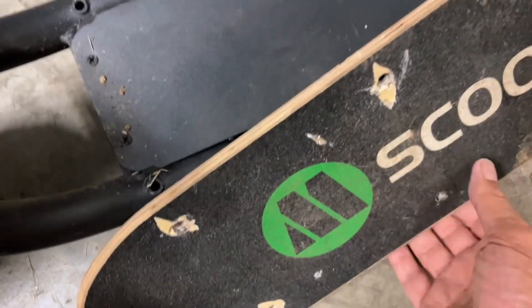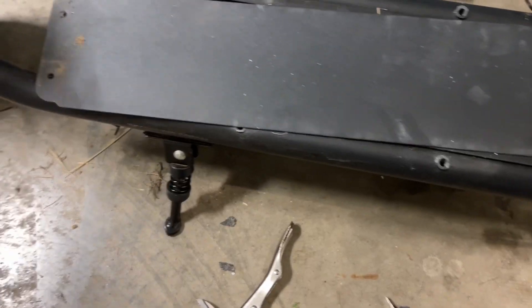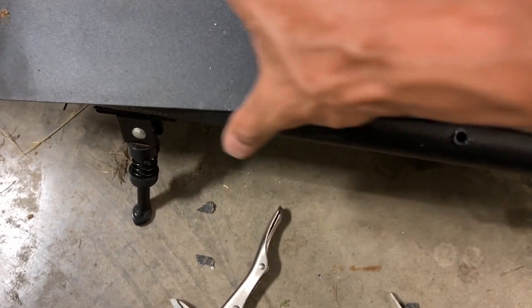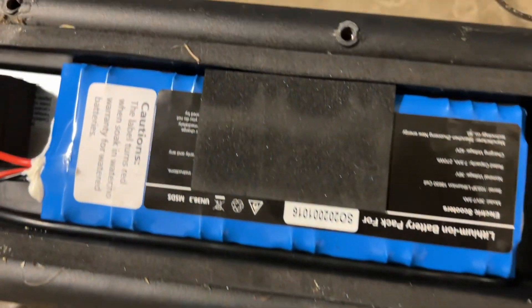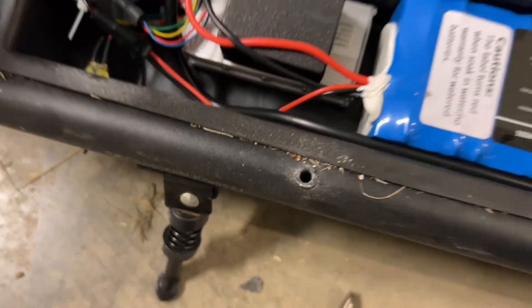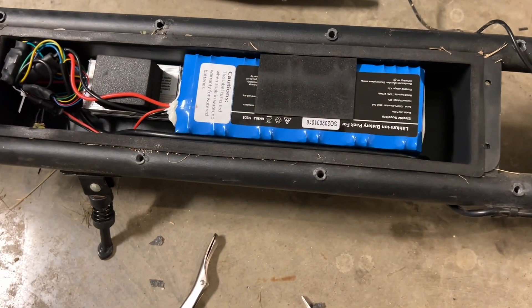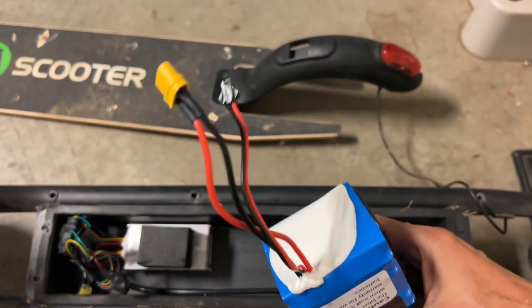Now I've got the foot plate off, so I should be able to access the battery pack via these screws over here. Now I'm able to access the battery pack — here it is. It's a nice looking battery pack, this is awesome.